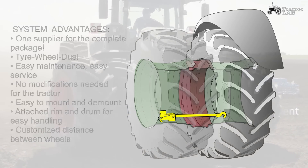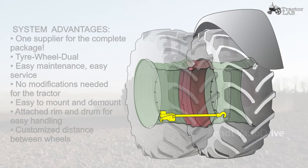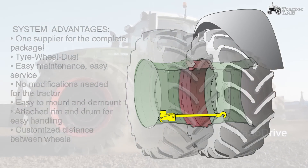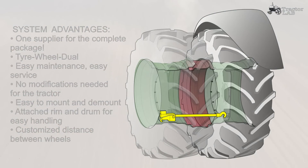System advantages: one supplier for the complete package — tire, wheel, dual. Easy maintenance. Easy service. No modifications needed for the tractor. Easy to mount and demount. Attach trim and drum for easy handling. Customized distance between wheels.